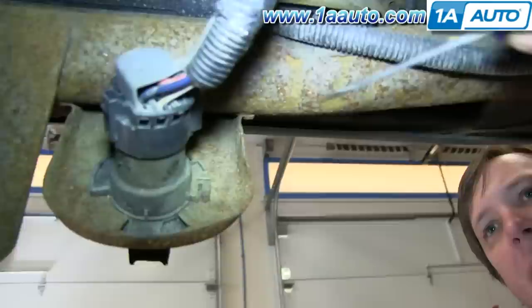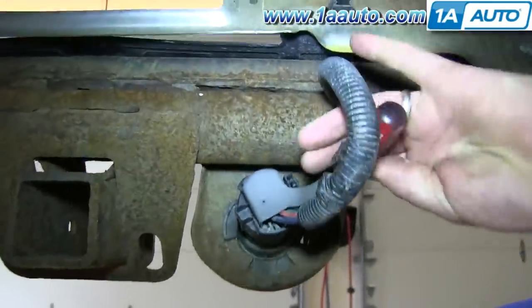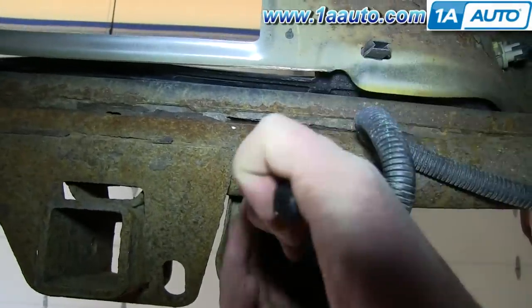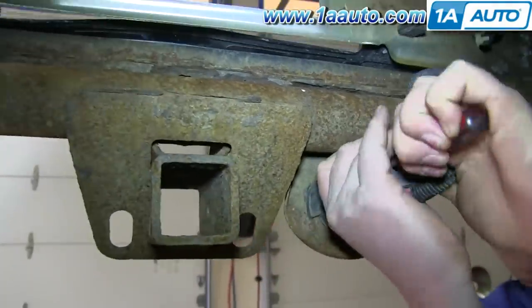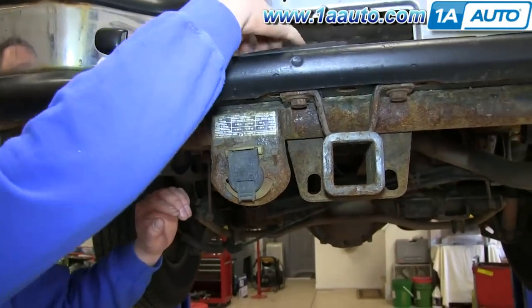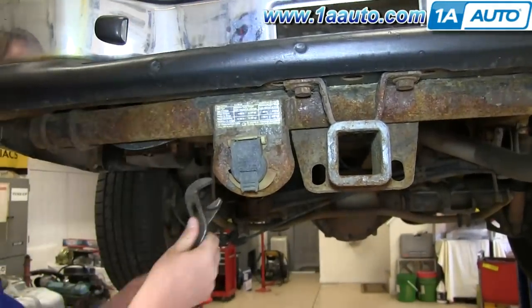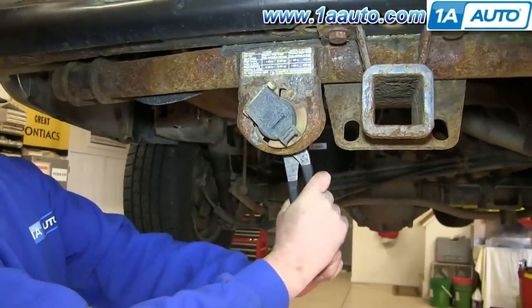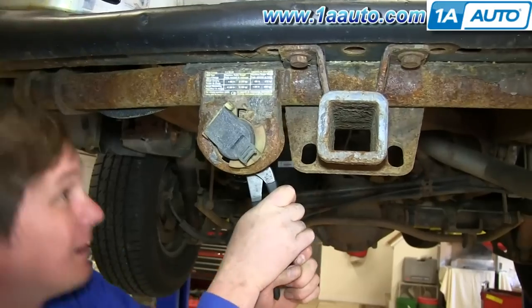On the back of your trailer hitch plug, you'll see this harness. Using a flat blade screwdriver, push the tab and disconnect the harness. Push in the tab on the side and then, using pliers, just twist the plug counterclockwise. When the tabs line up, you'll be able to pull the plug out.